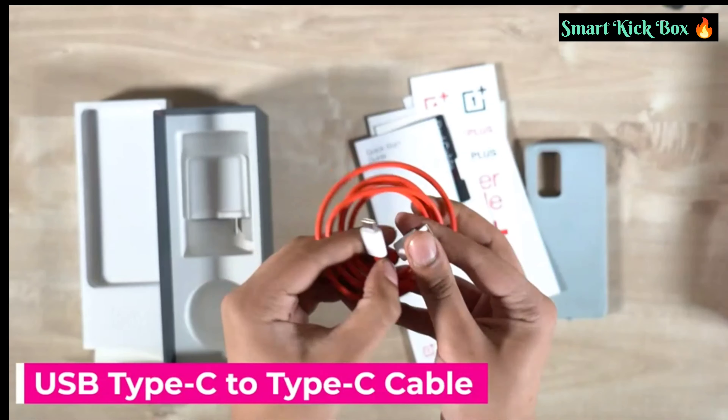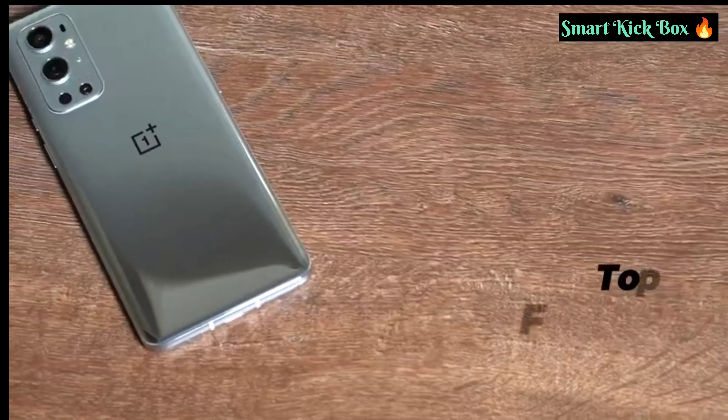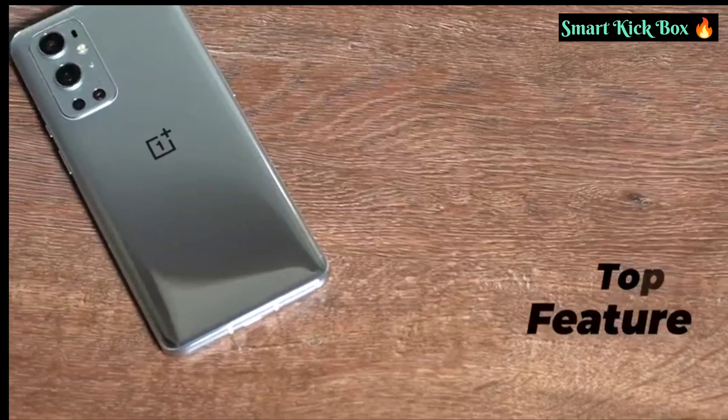The next compartment has a silicon case, a quick start guide, a safety information guide, a red cable club card, stickers, and a SIM ejector pin. Then there is the 65W fast charger with a USB Type-C to Type-C cable at the bottom.